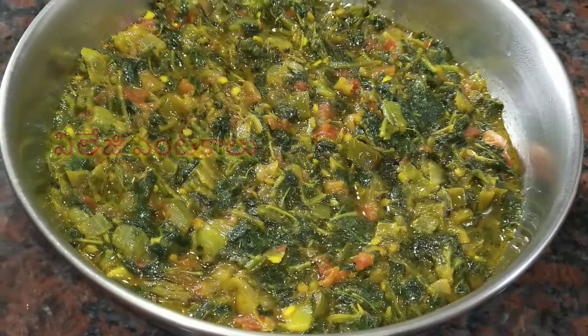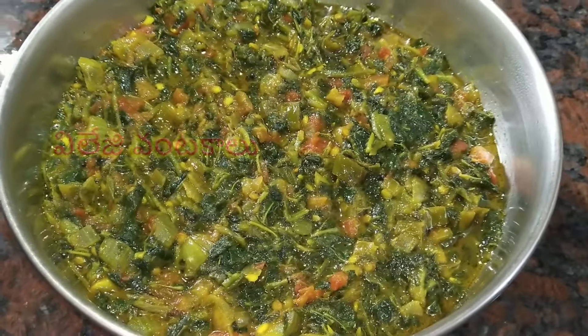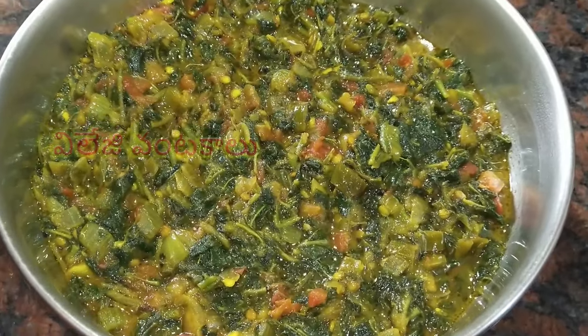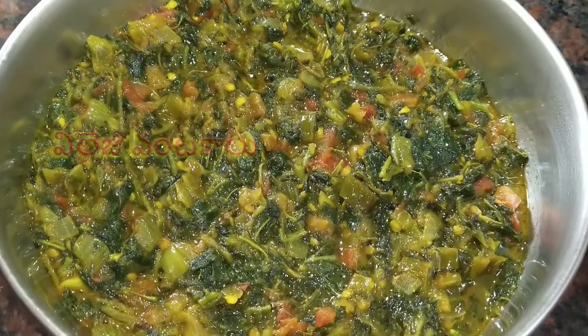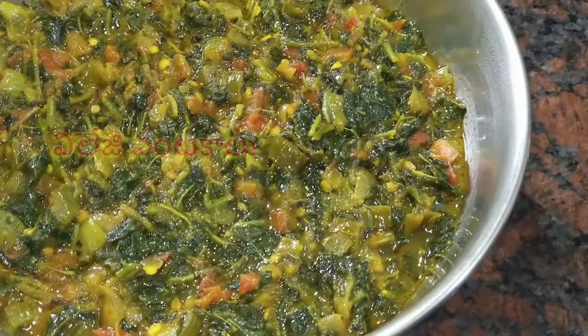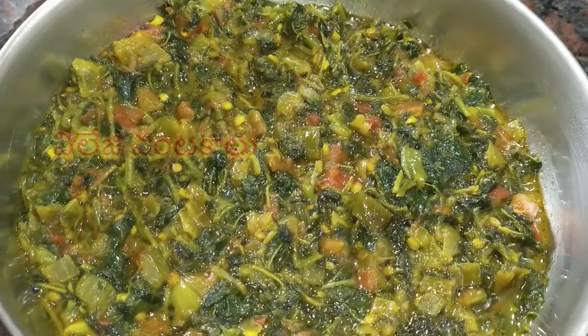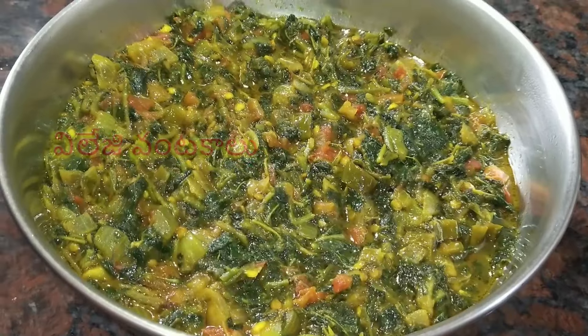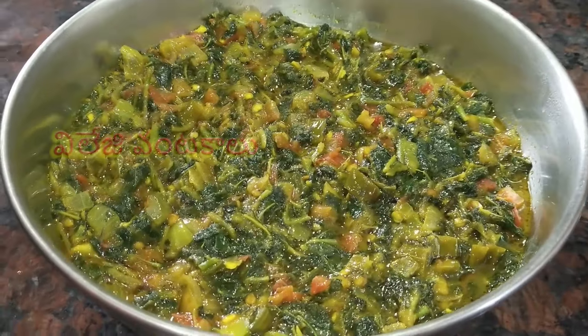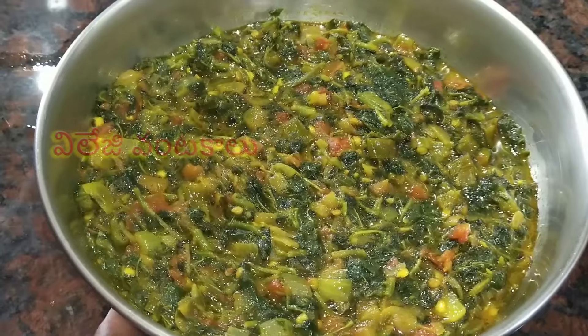It is a little bit of taste. This vegetable soup is very sweet and very simple. In addition, this vegetable soup is very good.